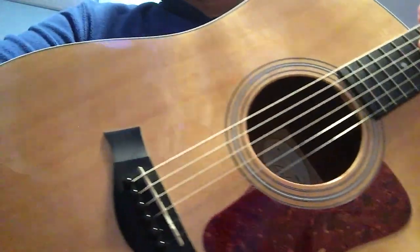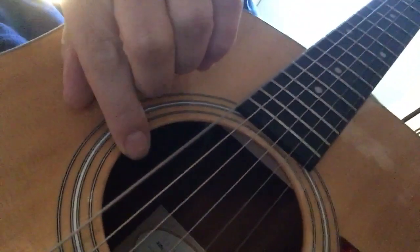It just doesn't sound as chimey. Compared to this cheaper Potomac, which has a much higher frequency, a little more sustain and ring to it — the Taylor is just very muted and dead sounding. It could just be the strings. I'm humidifying it now and I'll put some other strings on it.